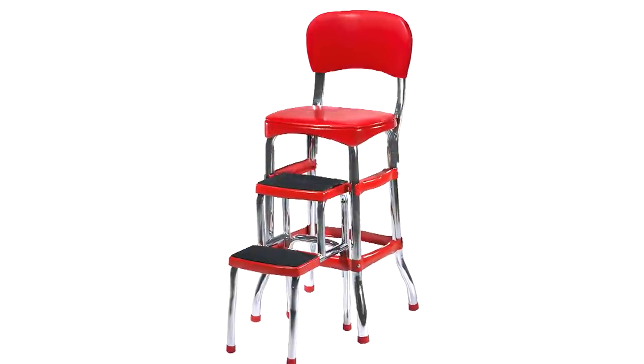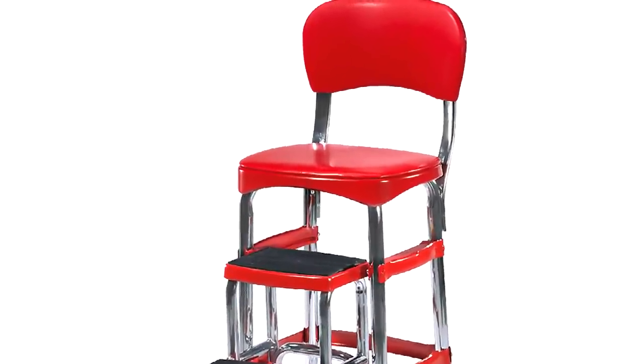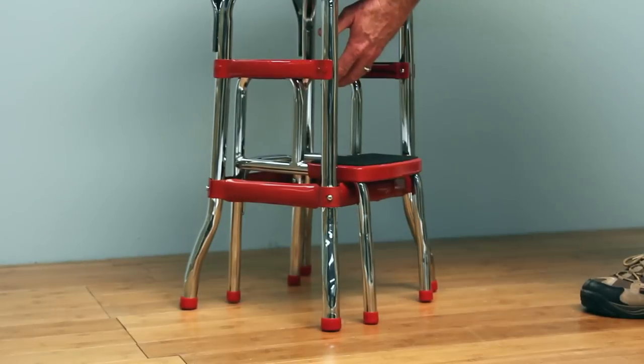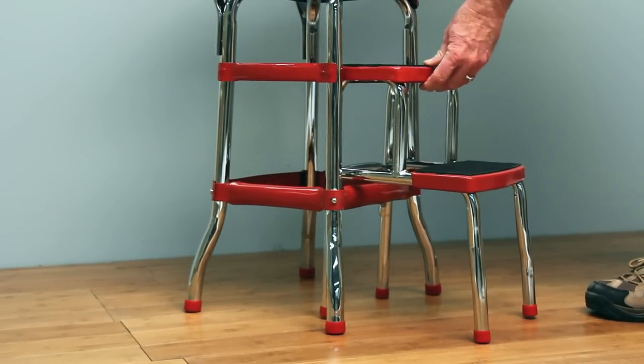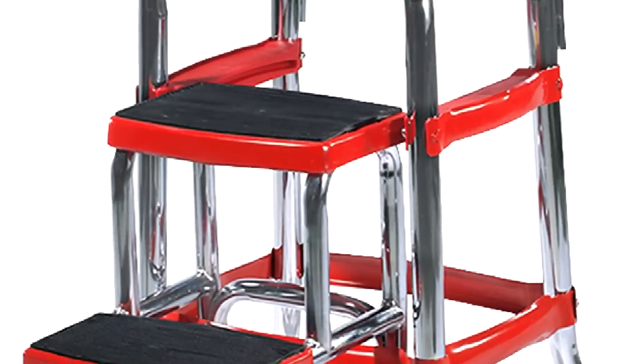Take a step up memory lane with the Retro Step Stool. Serving as both a step stool and a comfy chair, the stool combines a classic 50's look with functionality. The non-skid steps unfold easily and their sturdy tubular metal construction supports up to 225 pounds.